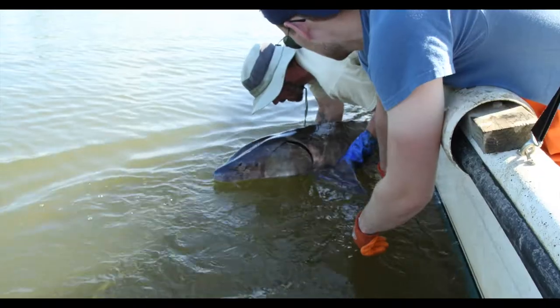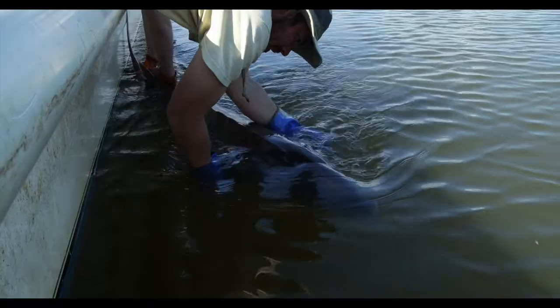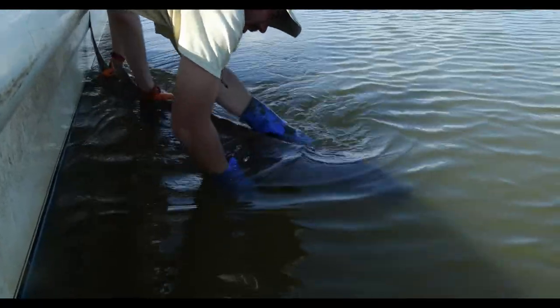1-1-0-5-6. Get him head first up into the stream, up current. 1, 2, 3. Good release.